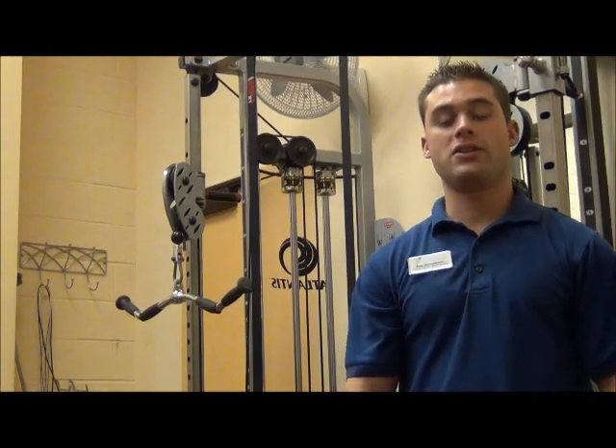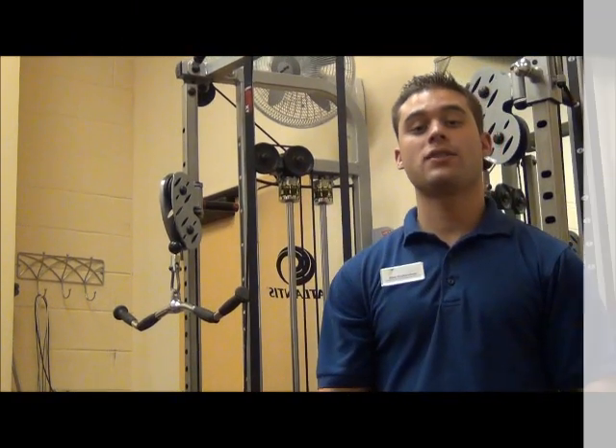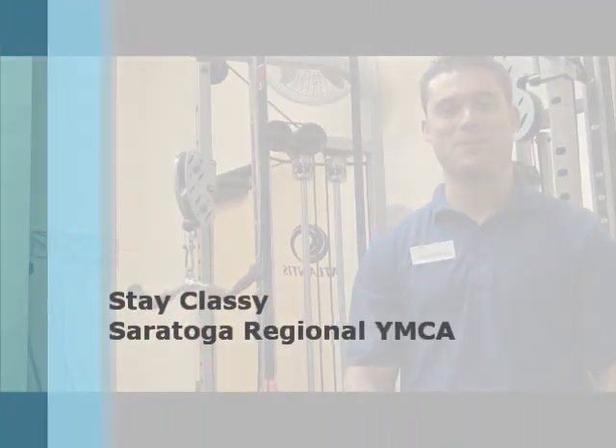Hopefully all this information gives you some new workout ideas so you can switch things up. That's all for today. See you next time for Friday Fitness Facts. You stay classy, Saratoga Regional YMCA.